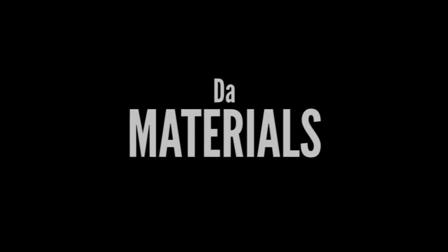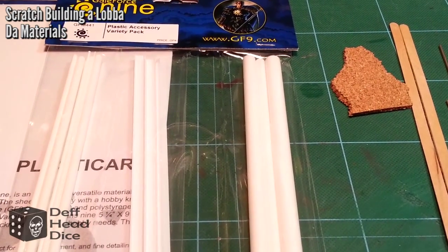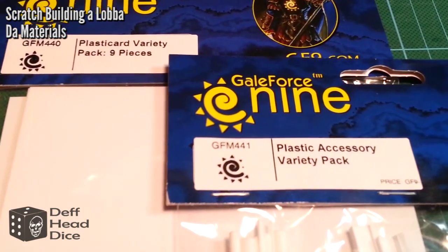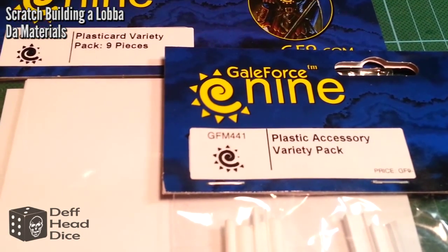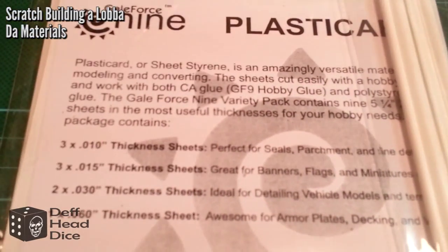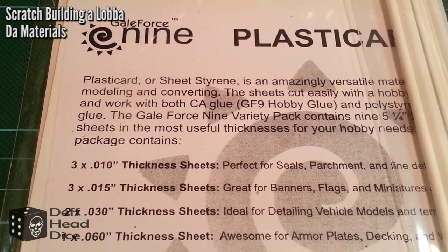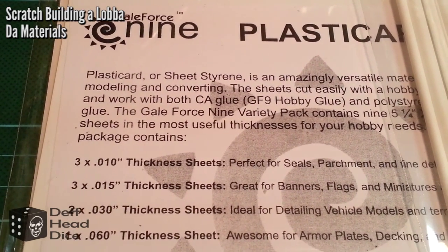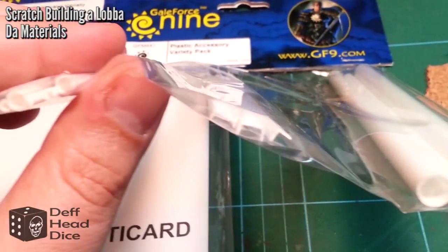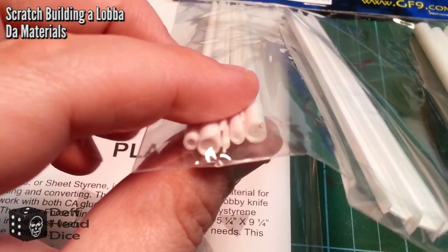We'll start off by looking at the materials. Primarily we're going to be using the Gale Force 9 Plastic Card Variety Pack and the Plastic Accessory Pack — these are available online, I picked them up at one of my local retailers. The plastic card has nine pieces varying in thickness. The accessory pack includes big tubes, I-beams, quarter beams, small tubes and thin plastic pieces.